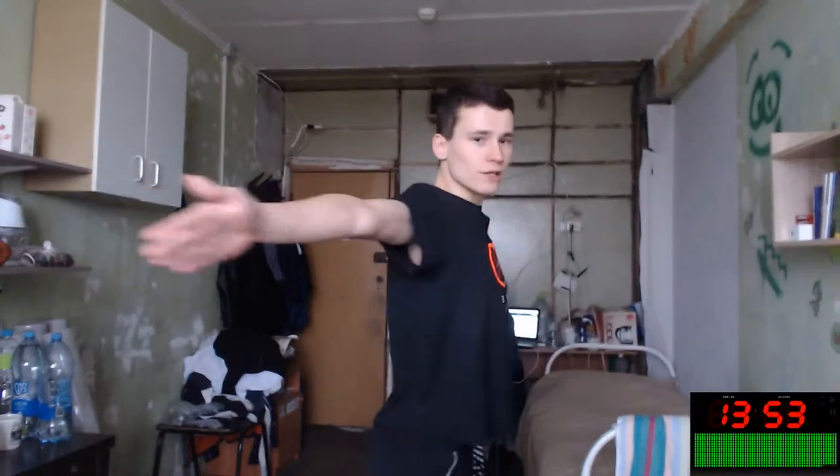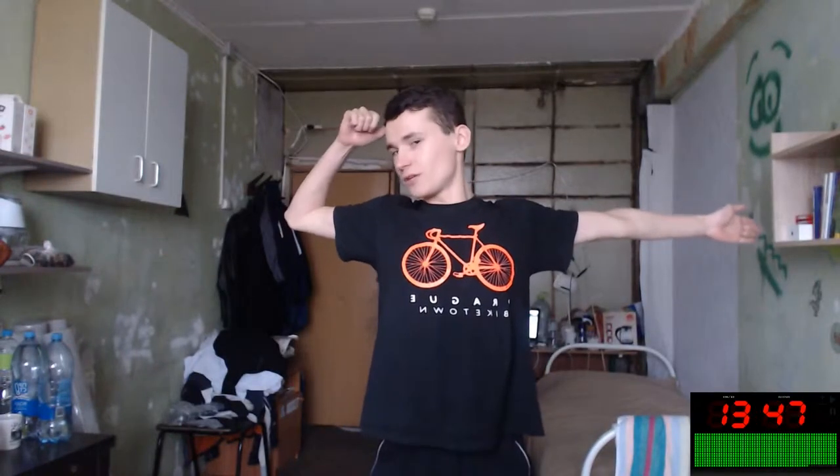Let's do the next exercise — this will be our Jesus Christ pose. Let's continue — it looks like this. Stretch your chest, stretch your arms, improve your isometric muscles. It's an isometric exercise. And with your eyes you can do one more exercise.